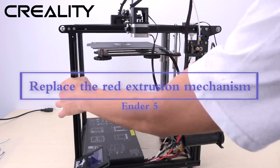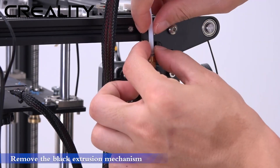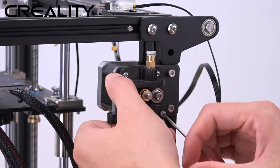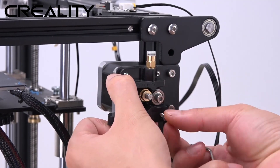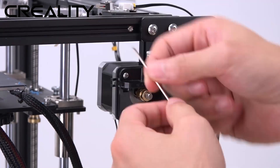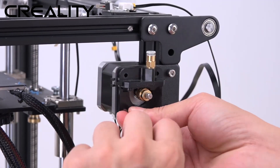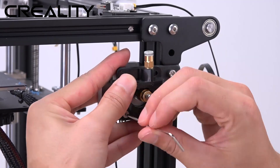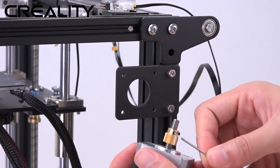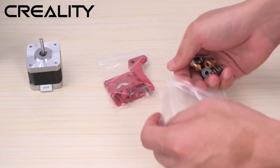Replace the red extrusion mechanism. Remove the black extrusion mechanism. Lift the white extrusion mechanism and remove the material from the bottom.